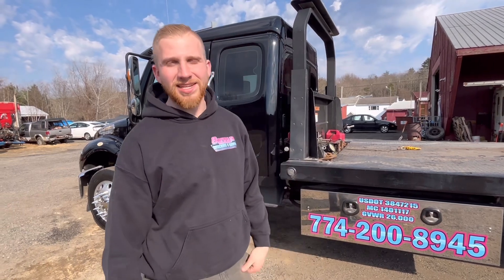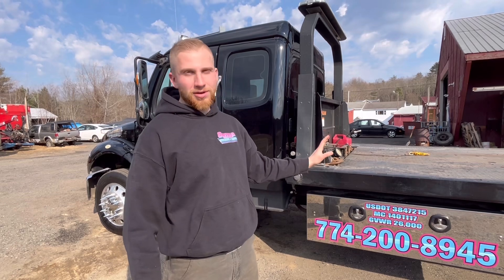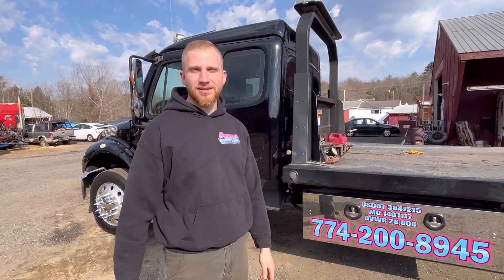You may have seen the video on how to operate a rollback tow truck - that was with my older 1995 Ford F800. We've upgraded, and now we're going to show you how to load and unload a car that is either immobilized or still runs and drives onto said tow truck.